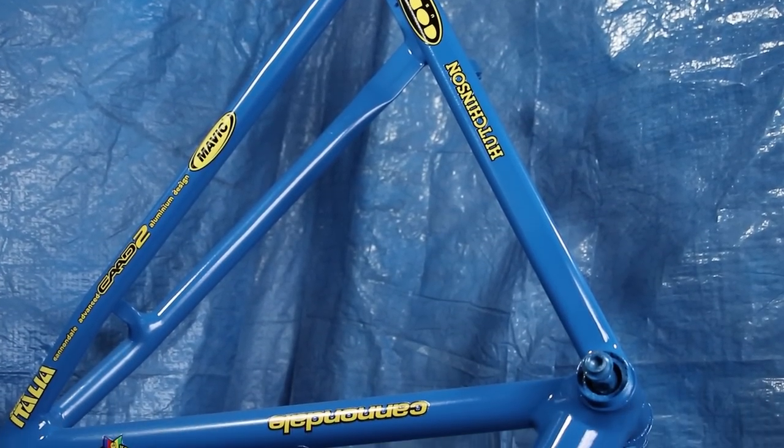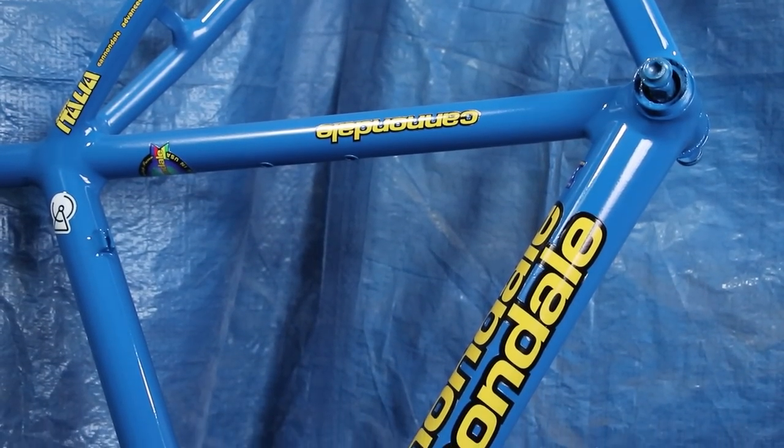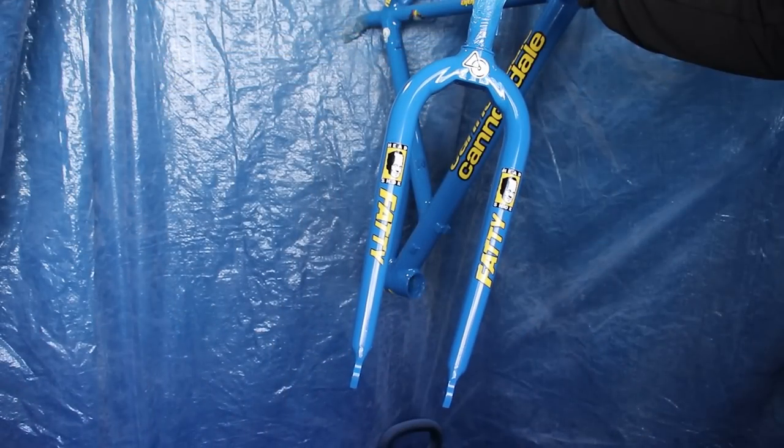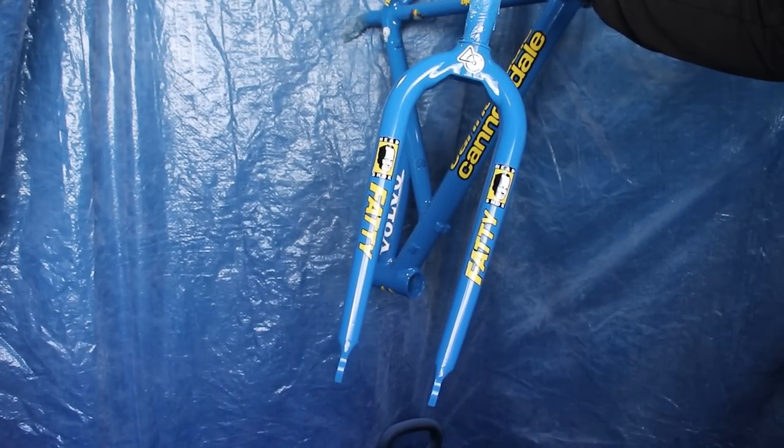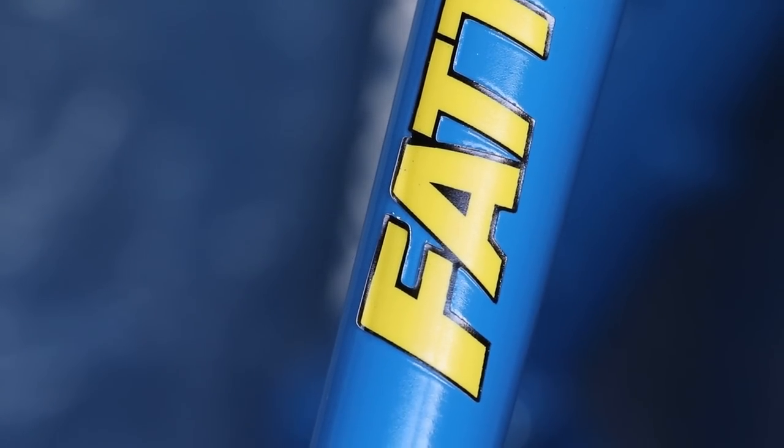I didn't forget about the fork. That had the same treatment and it also looks great. Although if I'm being picky — and I am — I did make a mistake when I tried to dry the water from fitting these decals with a heat gun, and I may have slightly warped the edges of a couple of letters. Annoying, but you probably wouldn't have noticed if I didn't mention it.